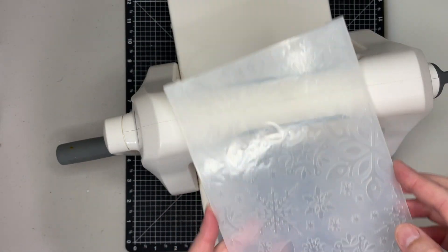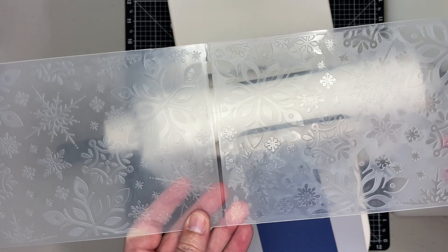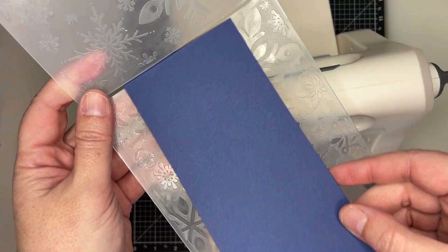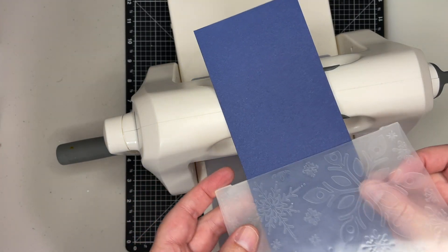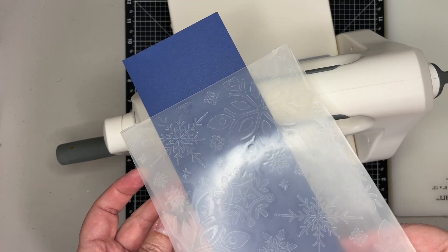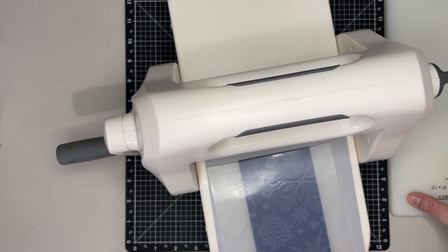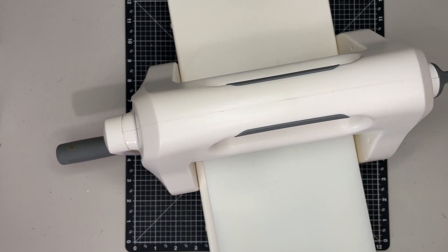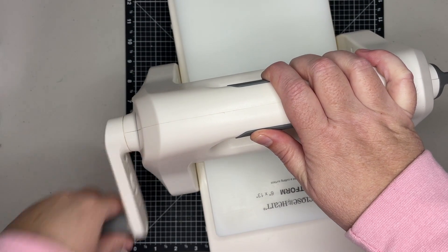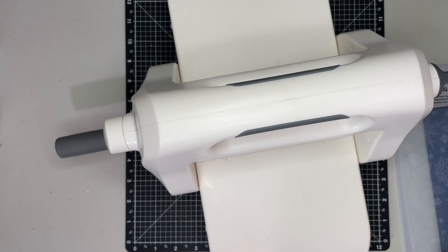So I want to show you something really cool about Close My Heart's embossing folders. If you open it up you will see that there is a slit right here at the top, and that allows you to extend the embossing. So if I have a piece that's nine inches — longer than my embossing folder — I can put that through and emboss the whole piece, or if you only want certain sections embossed you can do that too. I'm going to run this through my machine. Not all embossing folders have that — I've noticed in the industry because I have some that are not Close My Heart and they do not have that feature. So that's something really great that Close My Heart does for us.